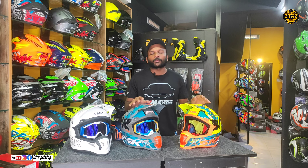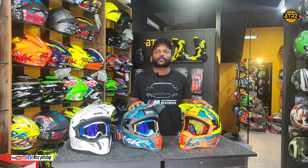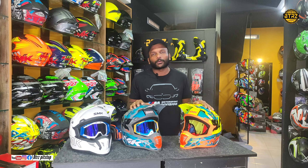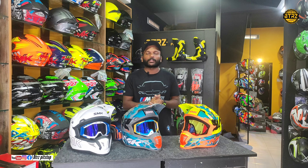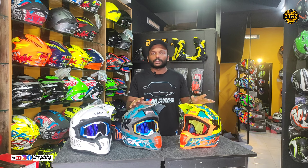There are also many features of the SMK Moto Cross helmet. If you have any doubts, you can contact us via our Instagram ID. You can find all sizes in our store and contact us with your purchase details.